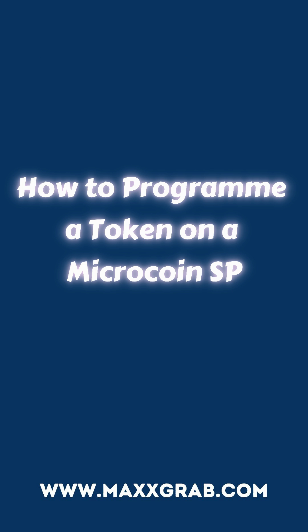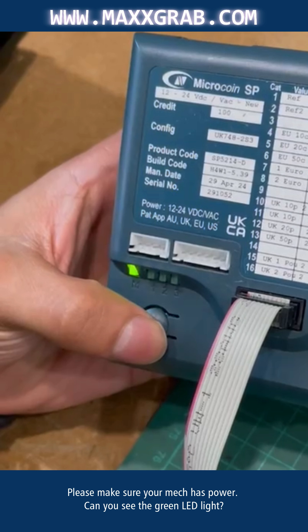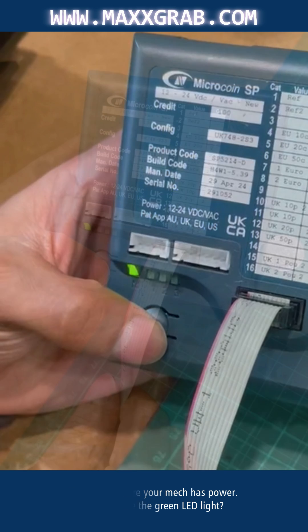How to program a token on a MicroCoin SP. Please make sure your MEC has power. Can you see the green LED light?